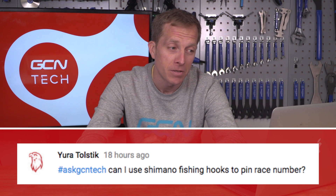The final question this week is from Yuri Tolstic, who asks: can I use Shimano fishing hooks to pin a race number? For those who don't know, Shimano do actually make fishing equipment too. I guess you could, but you may get reeled in quicker if you try a solo breakaway. Made me laugh, anyway.